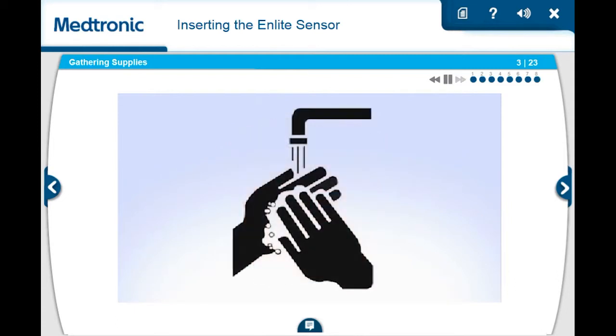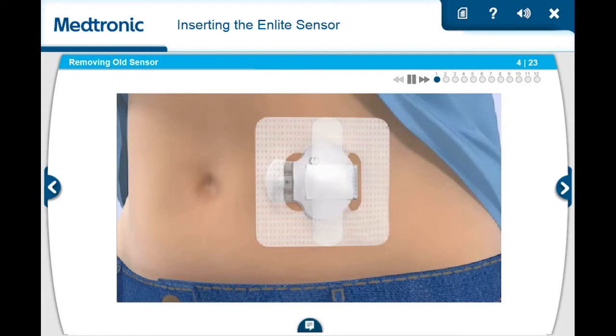Wash your hands before you begin. Before you insert a new sensor, you will need to remove your old sensor. If you are not currently wearing a sensor, please skip to the next section.